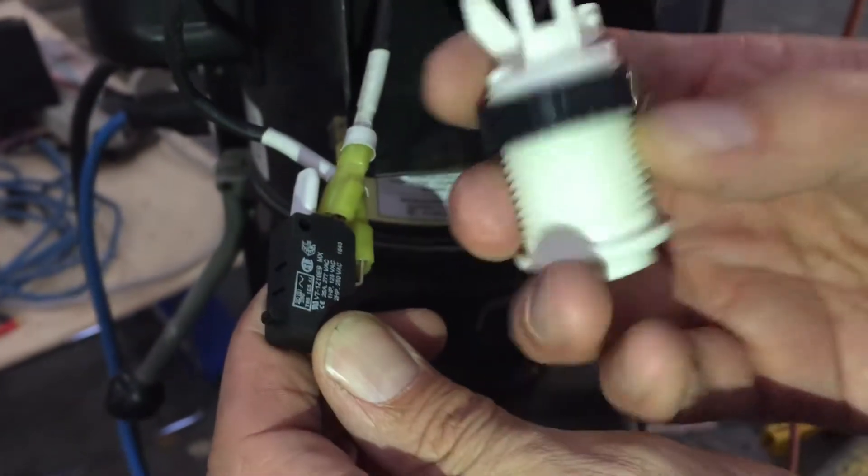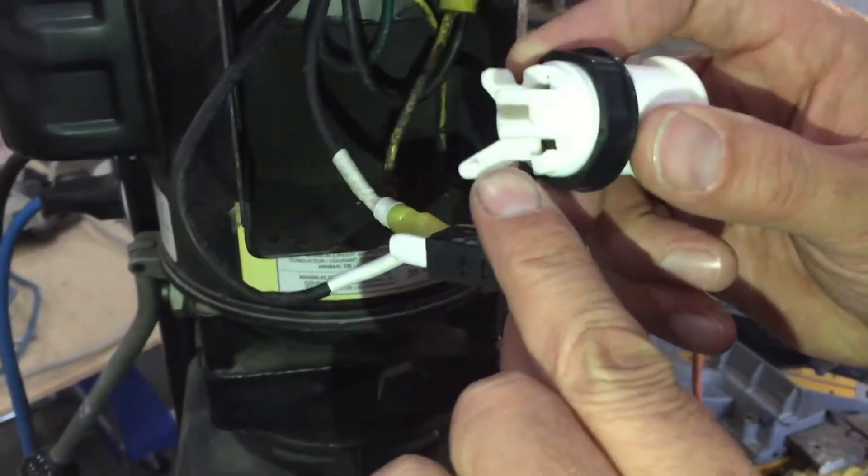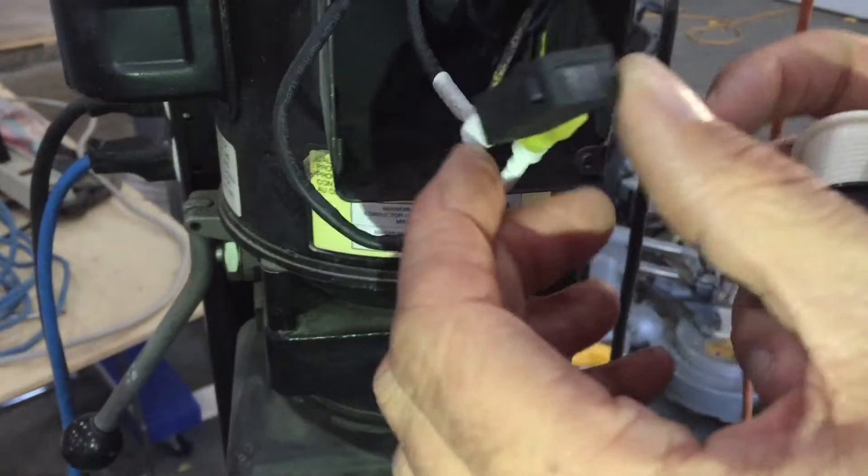And then this little piece of plastic here — the micro switch just clips into here. When you push down on the button, it presses in the micro switch.